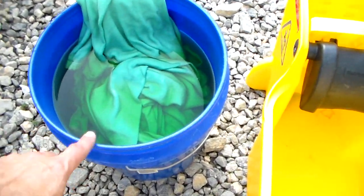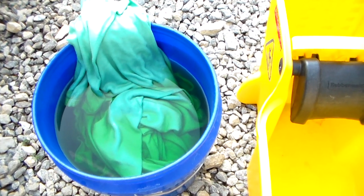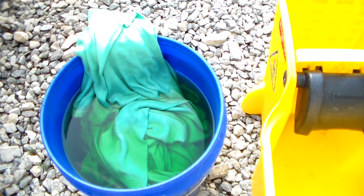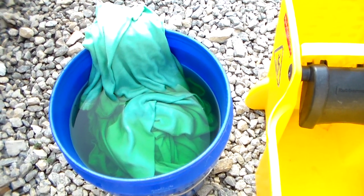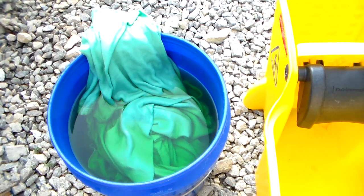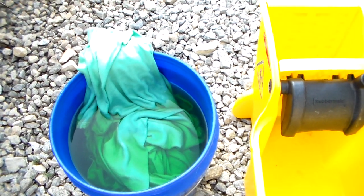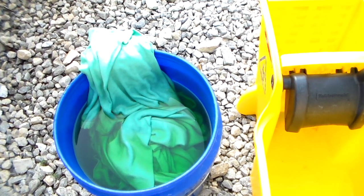Basically, I put three gallons of hot water in the bucket, dumped the dye in — one whole package, one whole bottle. Then I used the two blankets and let them soak for an hour. I agitated it as much as possible. They would like you to agitate almost constantly to get that color throughout the whole blanket. Then I rinsed them out a lot and washed them in the washing machine, and they came out great.